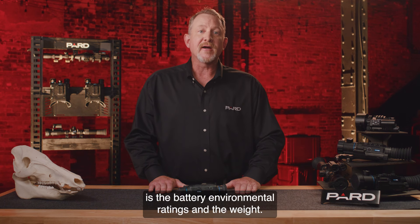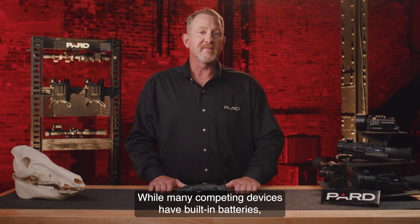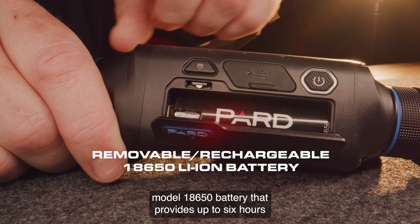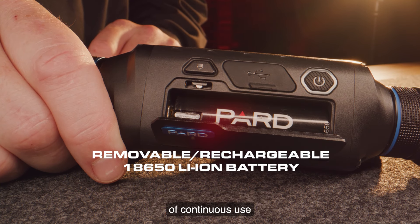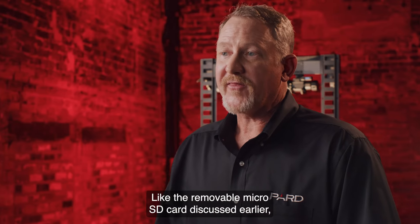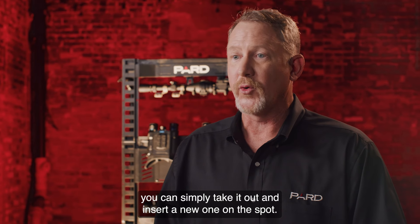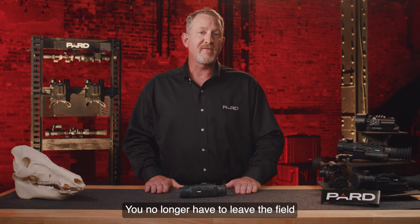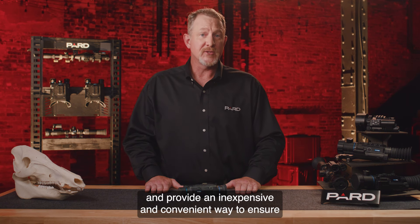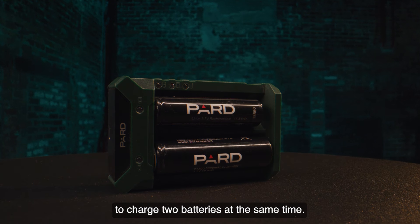Pard has researched many options to provide power in the field. While many competing devices have built-in batteries, Pard has integrated a removable rechargeable lithium ion model 18650 battery that provides up to six hours of continuous use and can operate in temperatures between minus 22 and 131 degrees Fahrenheit. If your battery goes dead, you simply take it out and insert a new one on the spot — you no longer have to leave the field to recharge. Pard also offers an external battery charger that makes it easy to charge two batteries at the same time.